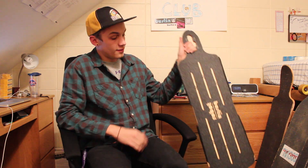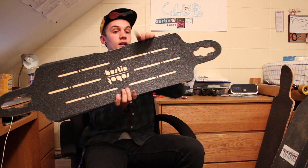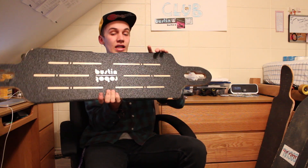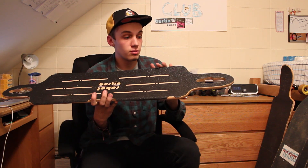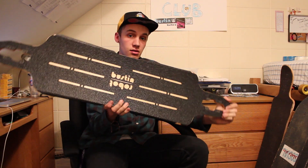What's up guys, Adam here from High Point Longboarding Club, coming at you today with a review of the new Bustin Robot. This board comes from Bustin Boards, from Brooklyn, New York — great company — and this is their newest addition to their lineup.